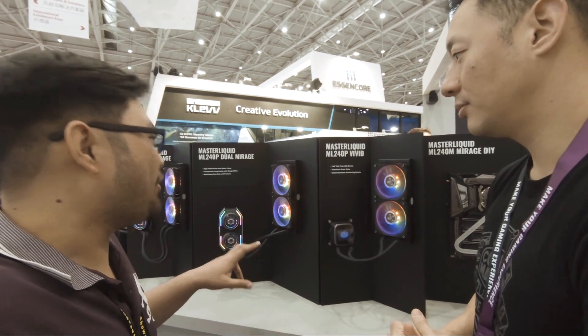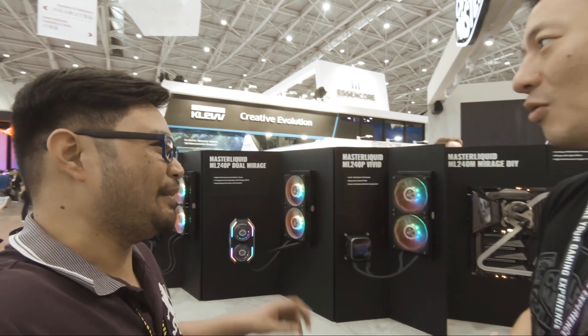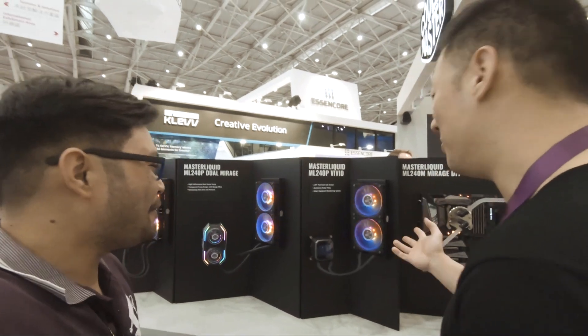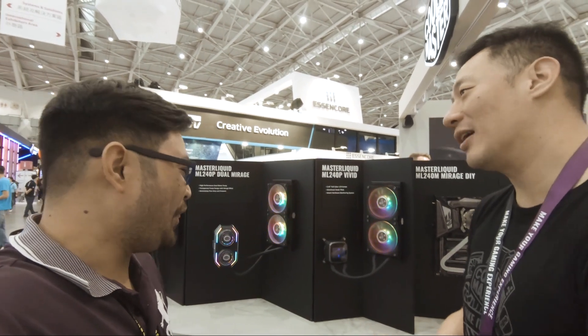We are coming with a 120, but 120 might be tough. We're going to focus on 240 or larger — 360 or 240.